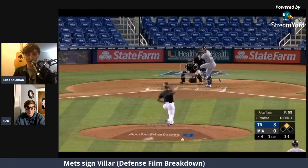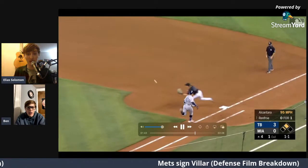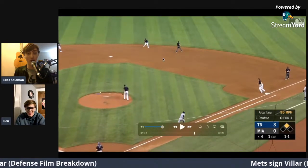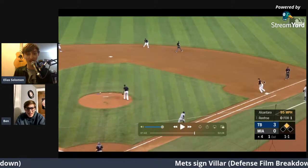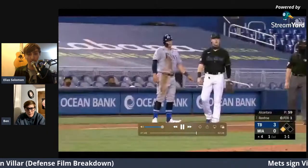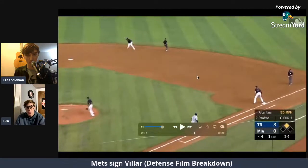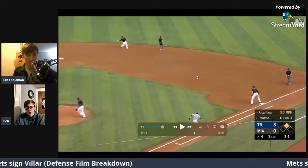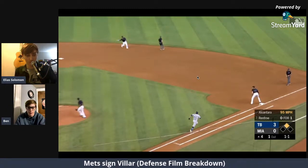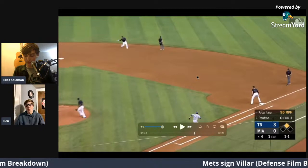Against Hunter Renfroe of the Marlins — look where that throw is, right off the bag. Hunter Renfroe is not the fastest guy so you had all day to throw. You could have even stepped up more to get closer, but nope — sidearms it, way off the bag. Garrett Cooper gets pulled off. Another thing: when he is throwing sidearm he's missing arm side to a righty. That's definitely something he can improve over the offseason — try to pull the ball a bit more on his sidearm plays so he hits the first baseman more in the chest and less missing glove side.